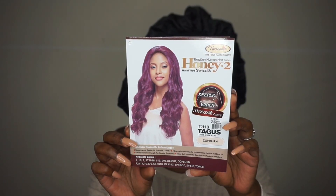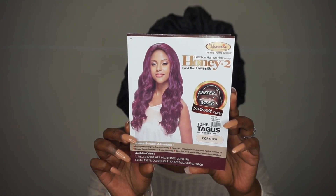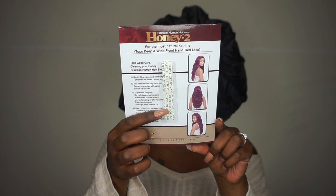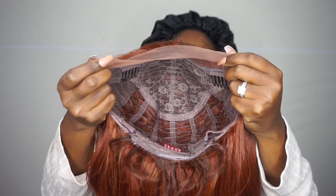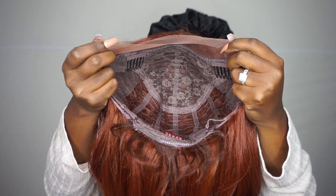Please excuse my voice because I am a little under the weather. Here is the unit — we have a unit by Vanessa, the unit T2HB Tagus in the color Cop Burn. They do come with detailed instructions as well as tape. Here is a little bit more about the unit, which is very informative about their company. The unit does have a soft human hair feel and a silky texture.